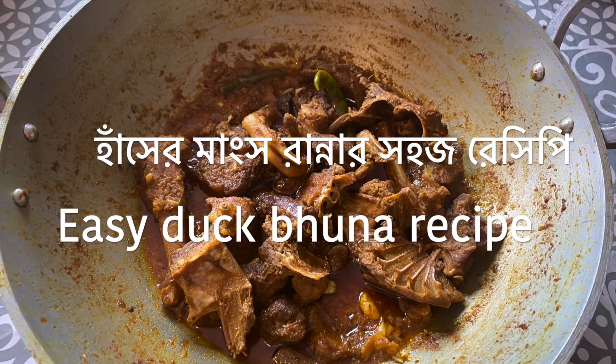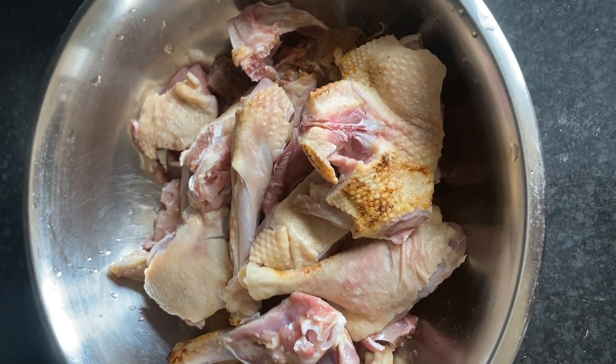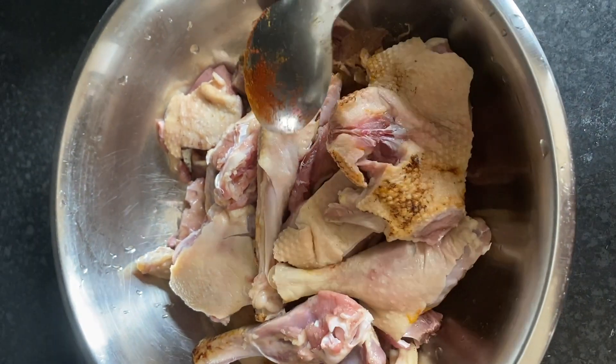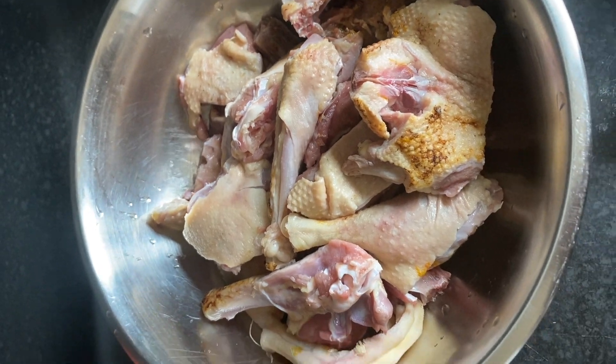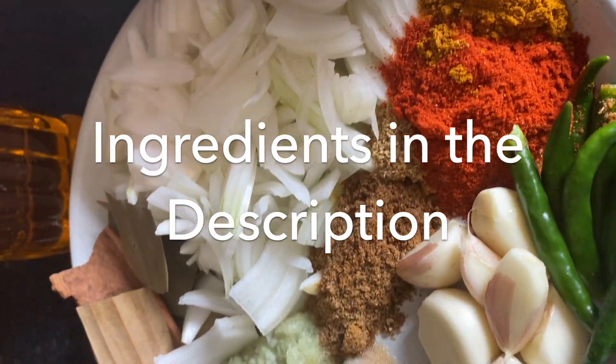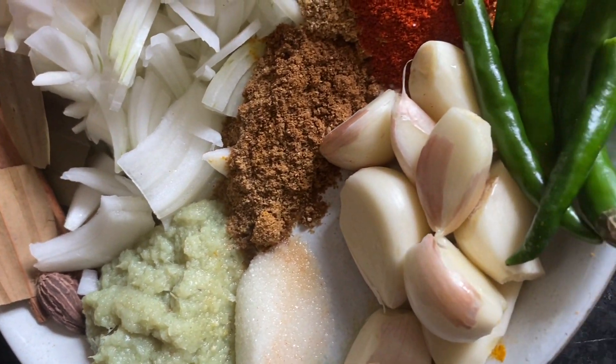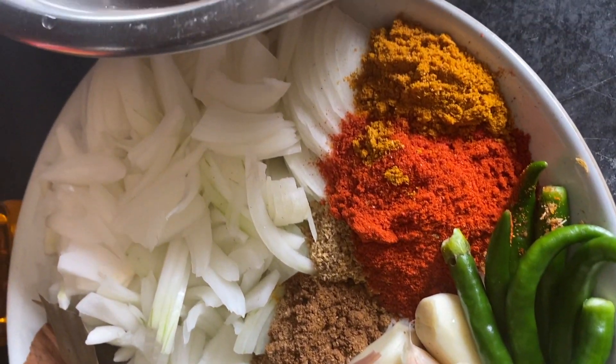Assalamu alaikum, you are all welcome. Alhamdulillah, we are welcome. Today I am going to share our first recipe. You are welcome — I will show you the ingredients in the description box. Let's start with the first recipe.